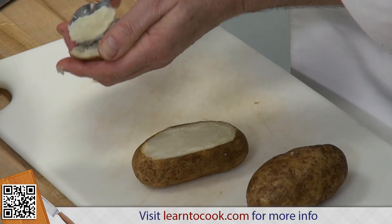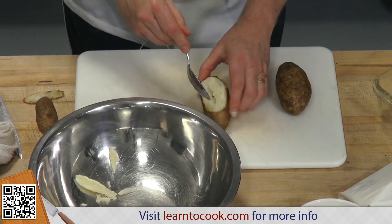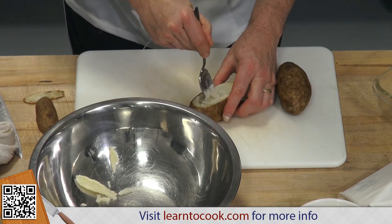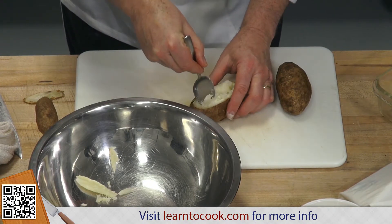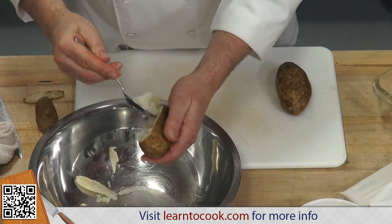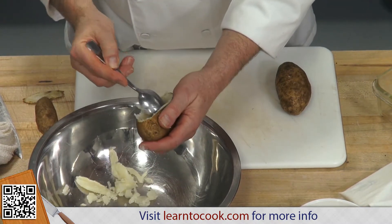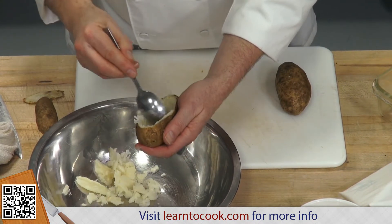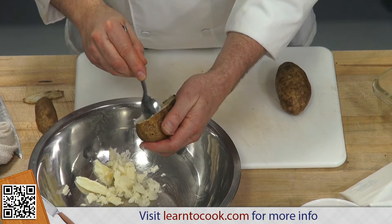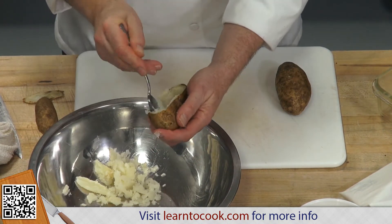We actually use some of the pulp from the potato. We discard that skin or use it for some other purpose. Then we take out the potato pulp, because we're going to bake it a second time with its new and improved filling. Instead of just potato, it's going to have cheese and bacon, diced ham, pieces of shrimp, lobster meat.